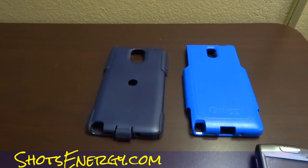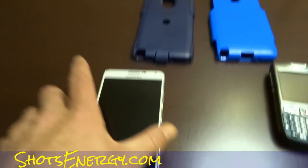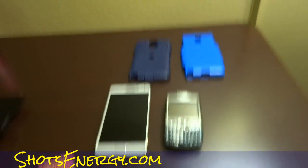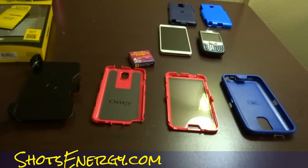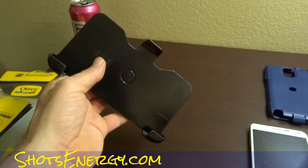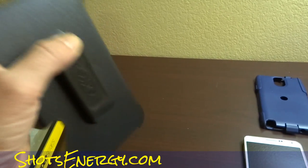That's the Commuter — that's what you get, and that's the deal. That's the phone next to it. When you get the Defender, that's why it would be ten bucks more. There's twice as much stuff there. This is a pretty massive piece — the back clip. And this back clip here is super cool. It has a super cool function besides just being a clip.